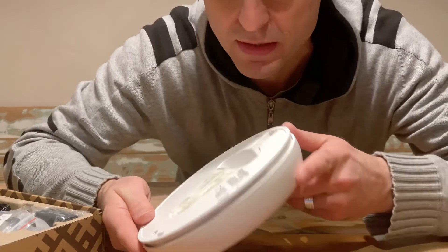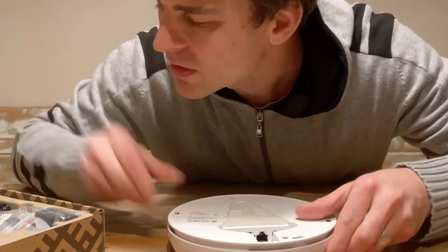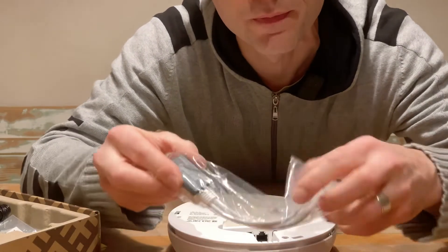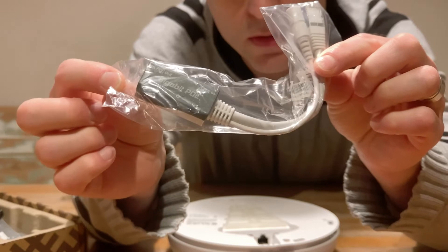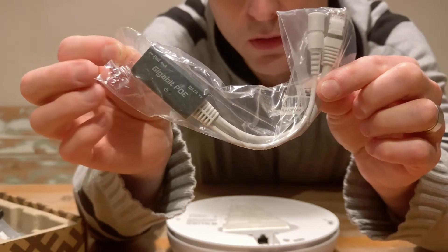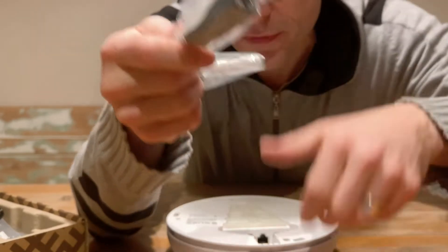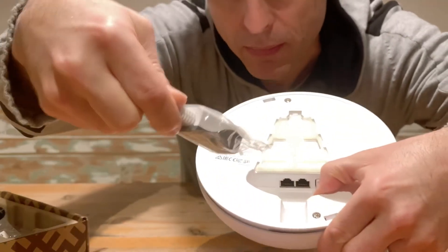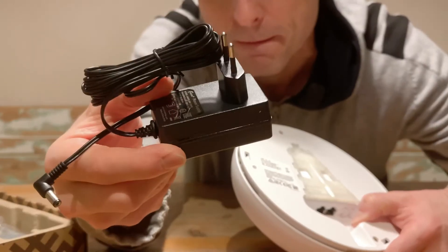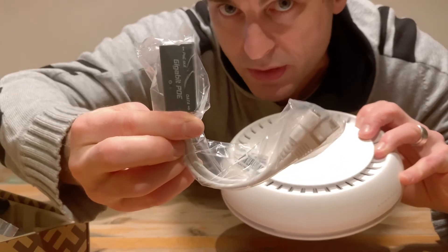So this is PoE — Power over Ethernet — and in the box is a gigabit PoE adapter. You can see that one there. So that's how this will be powered. Very nice. Plug in some power, put the Ethernet in there, that one off to the access point. And there's the small power brick that'll plug into the other end of this gigabit Power over Ethernet adapter.